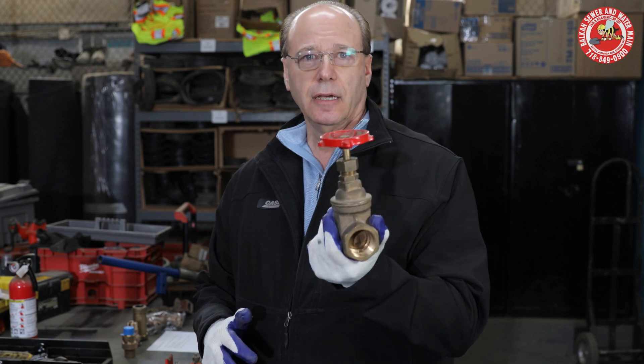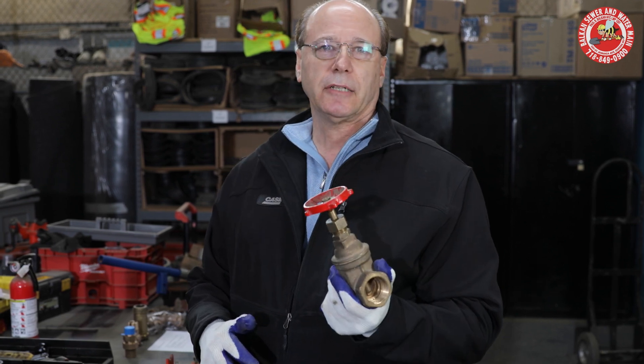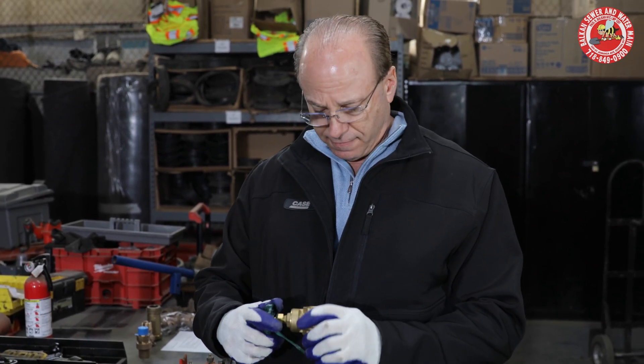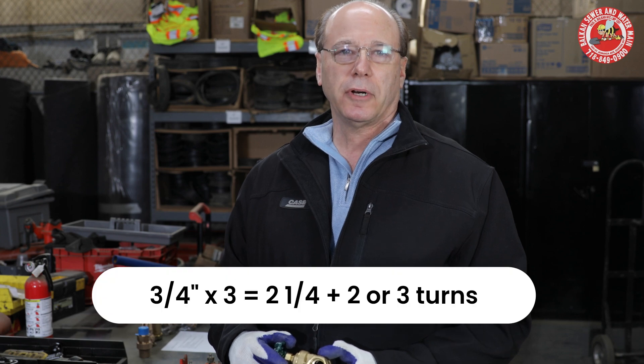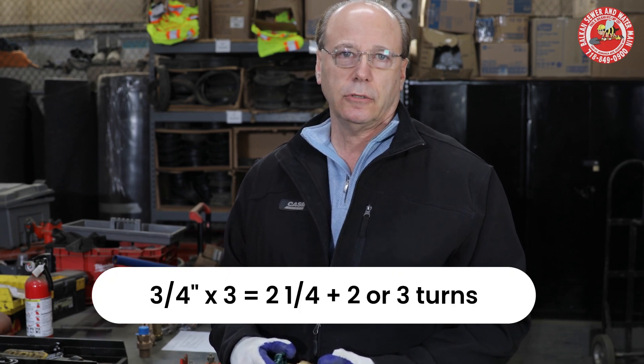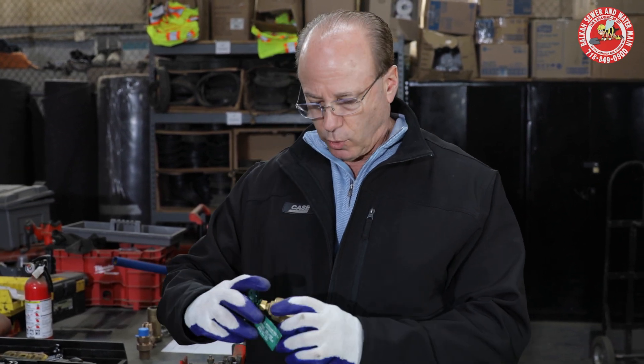Now let's see what happens when you go to a different manufacturer and a smaller valve. This is a three quarter inch valve. Three times three quarters is two and a quarter. Add two turns is four and a quarter, or add three turns is five and a quarter.